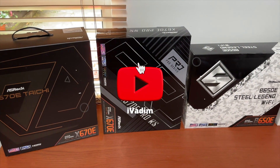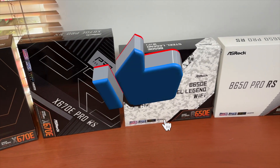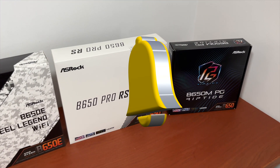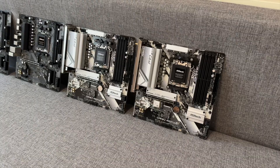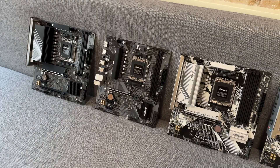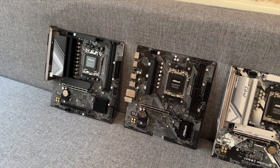I hope I managed to help you make a decision. Reward this video with a like if I did, and subscribe for more PC-related content if you haven't already. Don't forget to use the links in the description below to buy your motherboard if you want to support this type of content. It was I, Valim. Until next time.